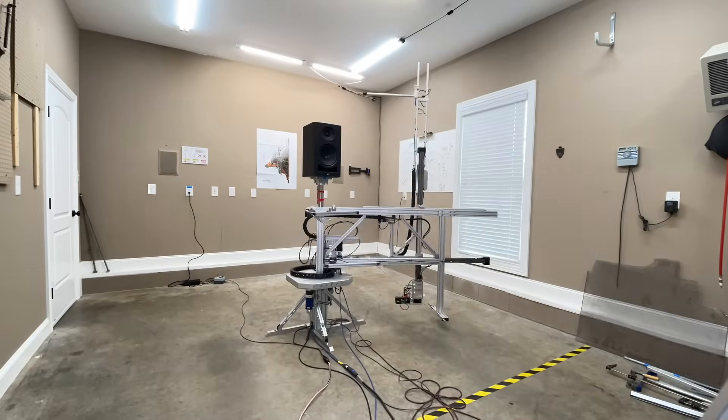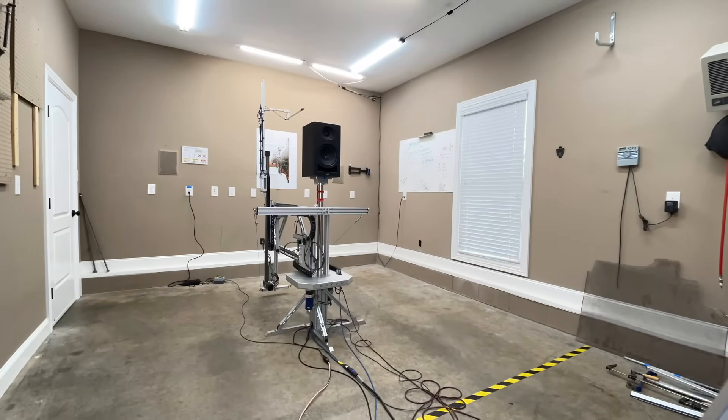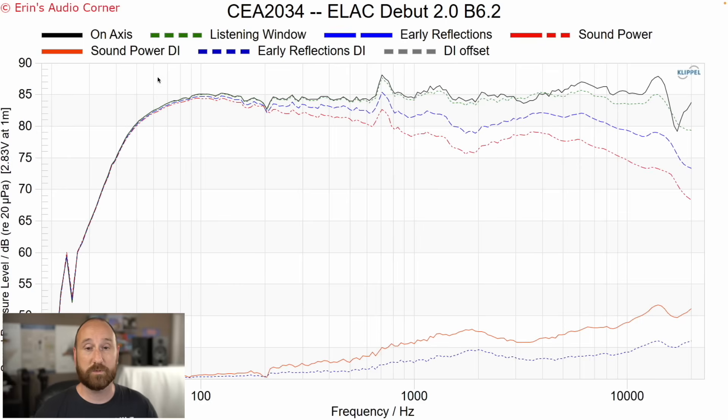What I'm going to show you first is the CEA 2034 data, captured using my Klippel near-field scanner. This allows you to get anechoic response data from a non-anechoic environment, such as my garage. That's great because it takes the room out of the speaker's performance — you're just looking at the speaker itself, with no confusion about room effects or setup. I have a whole series about what this data means; I'll put it in the card above if you want to check it out later.